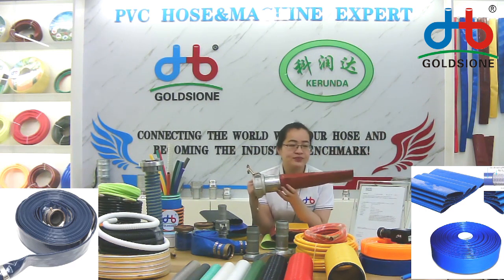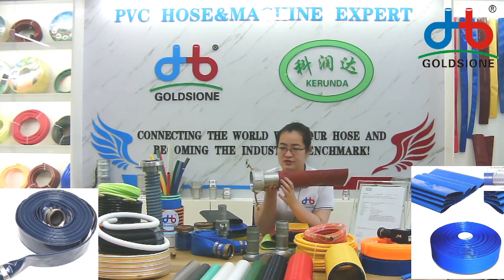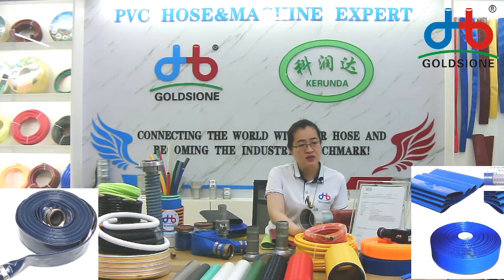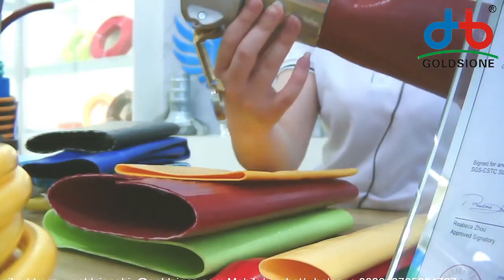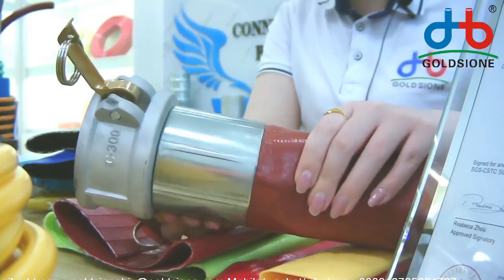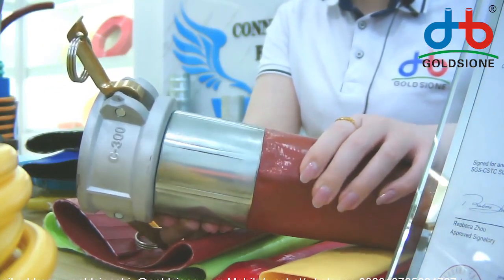Just talking about mining and the high-pressure ones — you can see this clamp, these fittings, these clamps. These strong clamps are for high-pressure environments, like mining and industrial environments.